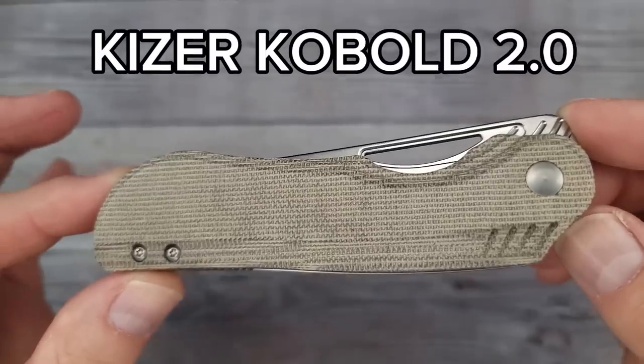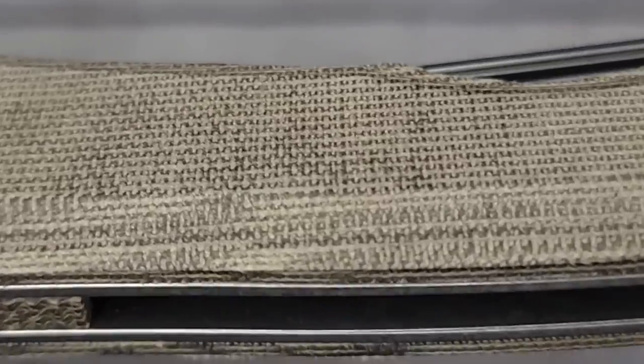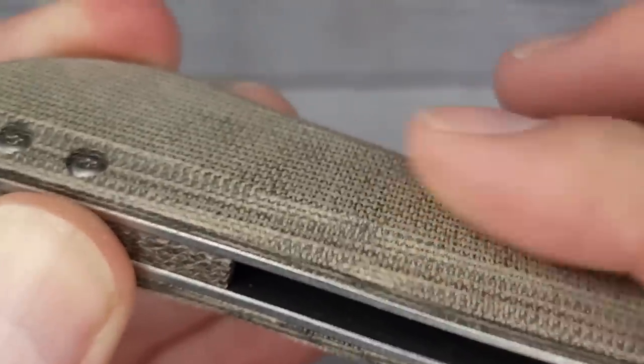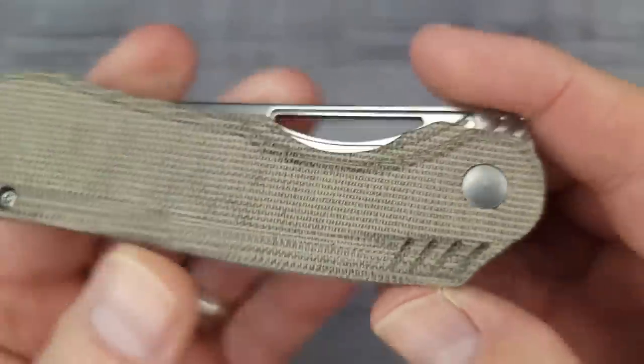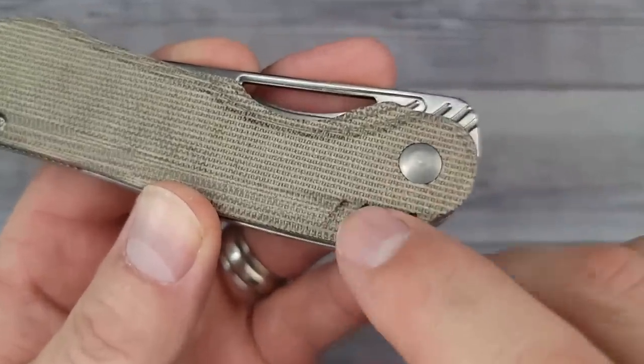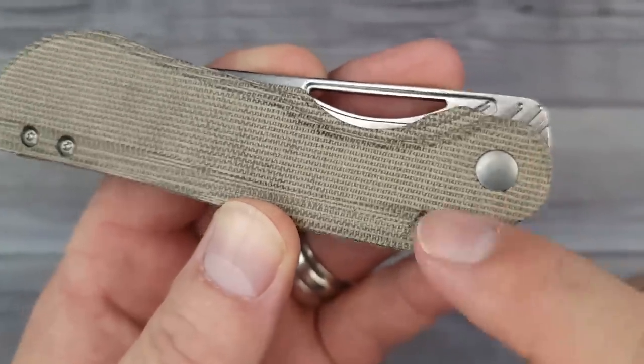This is the Kaiser Kobold 2.0. Check it out with some texture vision for you. This is some of Kaiser's beautiful fluffy micarta - it is so nice. Look at this: it has milling in the scales that matches the milling at the top of the blade. That is a very nice touch.